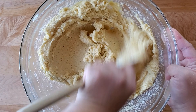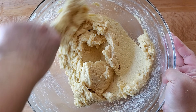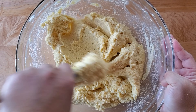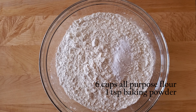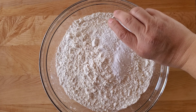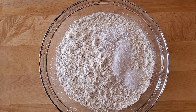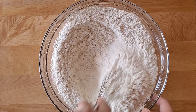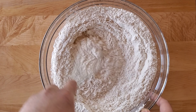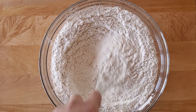We're going to set the butter mixture aside and get our flour ready. This is all-purpose flour and we're adding our baking powder, baking soda, and salt. Salt is really essential in baking — it enhances the flavor of every single ingredient in the recipe. So it's really important not to skip the salt. Whisk them all together until everything is well incorporated.